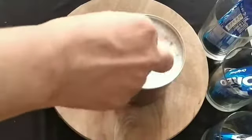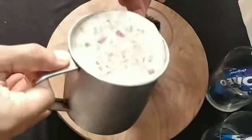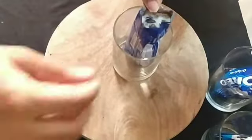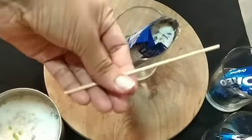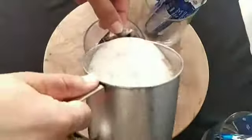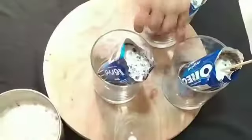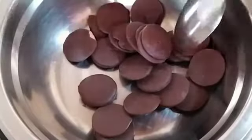Put it in the bowl. Use the ice cream stick to the bowl and set the bowl. Put it in the bowl. I have 80 grams of chocolate.